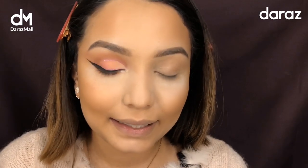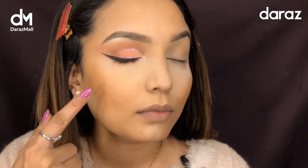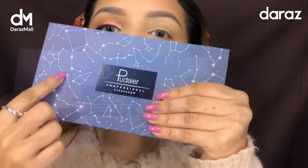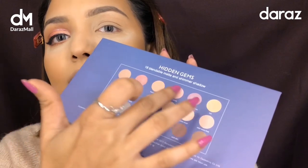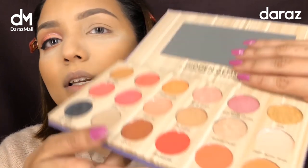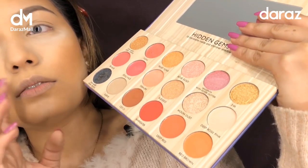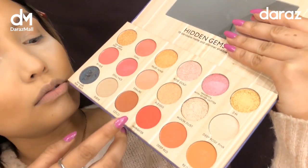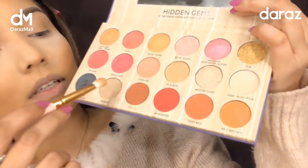I'm back and I finished one eye. I'll be using this palette — the Puder Professional Eyeshadow in the Hidden Gems palette. The eyeshadow shade names are varied, and there are choices of shimmer shades as well as matte shades. So I'm going to start the eye makeup.